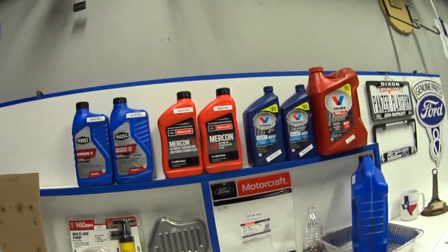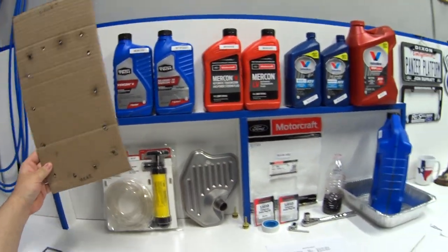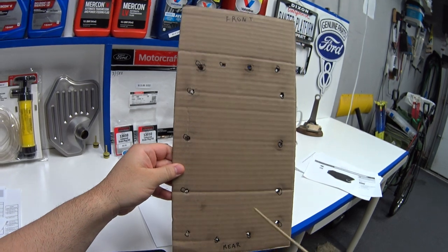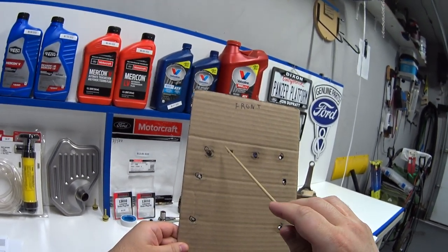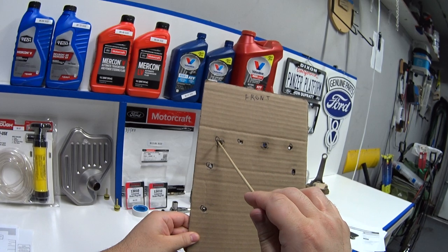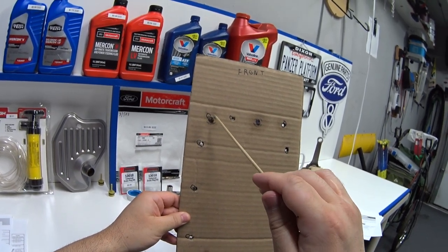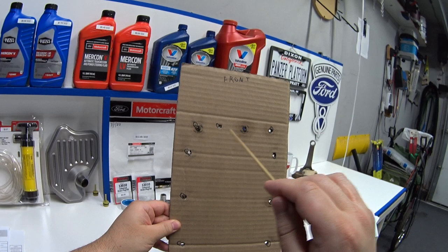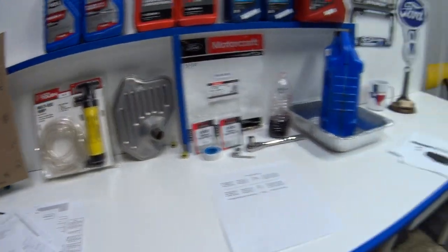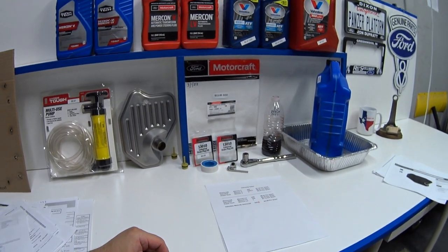One more tip: when you drop your transmission pan and remove the bolts, I like to make a little cardboard stencil with circles drawn where the bolts are. When I remove a bolt from the pan I put it in the cardboard in the same position, so when I reinstall I put the same bolt back in the same hole — sometimes bolts don't want to go back in a different hole and you don't want to force them. That's another tip. Thanks for watching, see you next time!